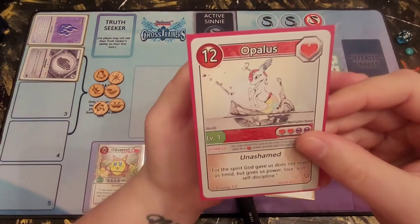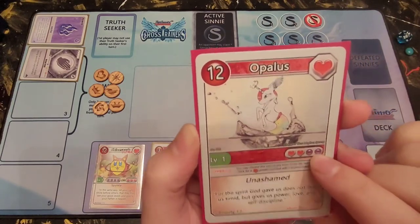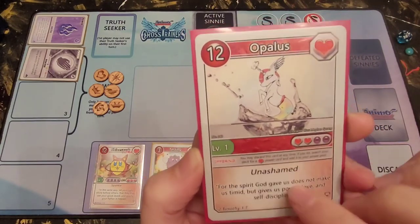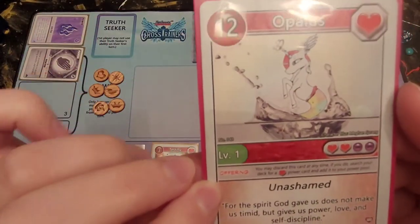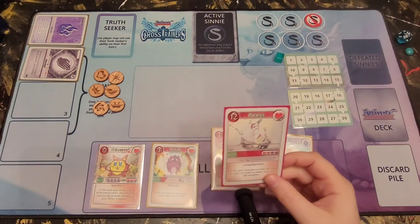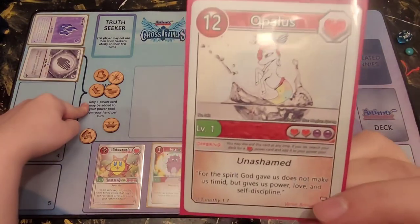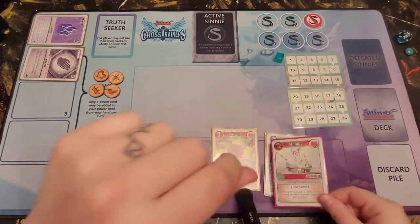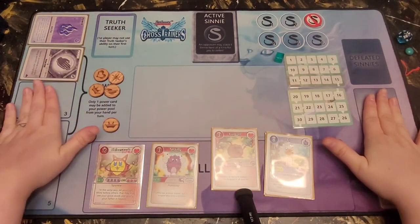Then we have Opalus — a love Animo worth 12, level one, with a specified cost of two love and two of anything. Opalus has what Set 1 calls an 'offering,' which in Set 2 would be an ability — the green box. When this card is in your small group, the offering says you may discard this card at any time; if you do, search your deck for a love power card and add it to your power pool. This is an exception to the one-power-per-turn rule because it plays from your small group rather than your hand. However, you must discard Opalus — you can no longer use it for points.